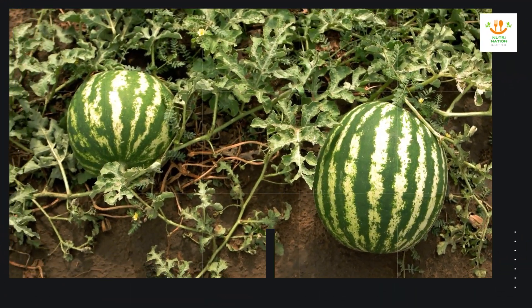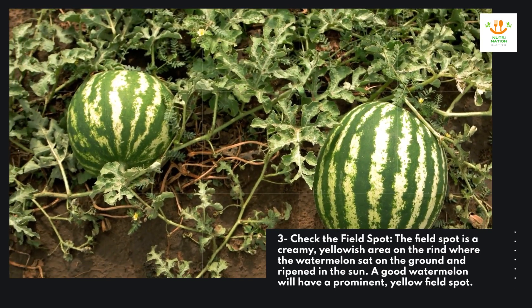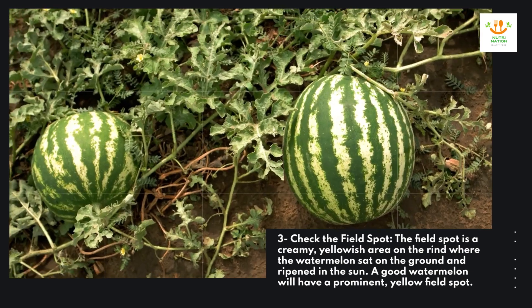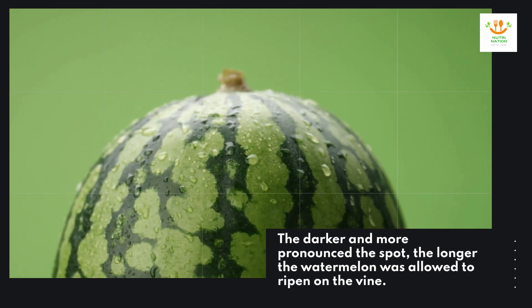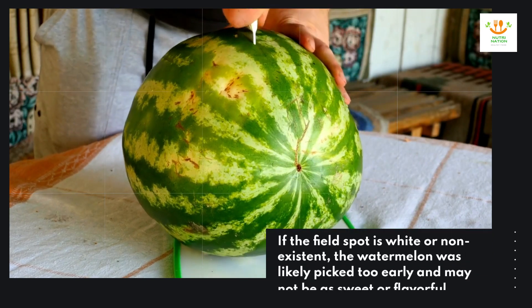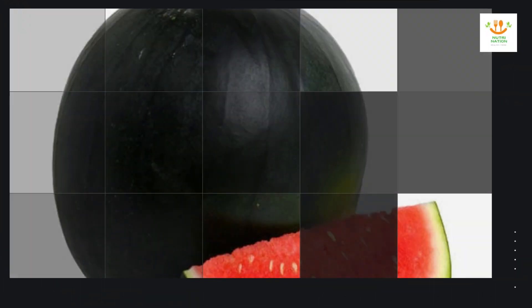Three: check the field spot. The field spot is a creamy yellowish area on the rind where the watermelon sat on the ground and ripened in the sun. A good watermelon will have a prominent yellow field spot. The darker and more pronounced the spot, the longer the watermelon was allowed to ripen on the vine. If the field spot is white or non-existent, the watermelon was likely picked too early and may not be as sweet or flavorful.